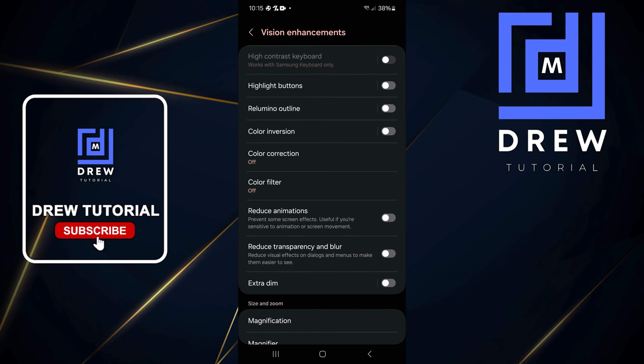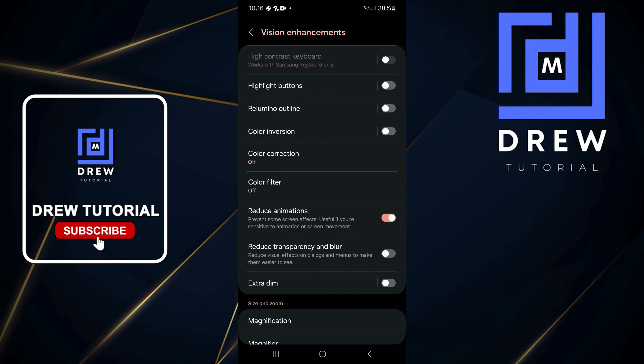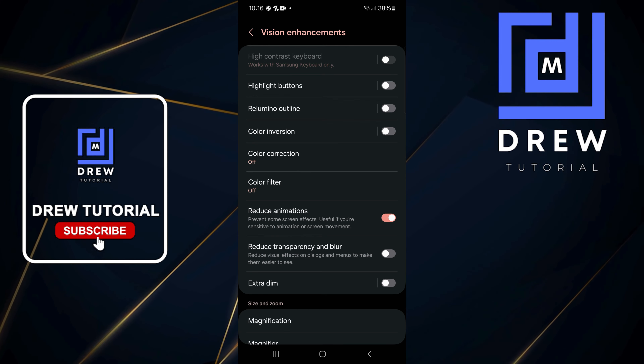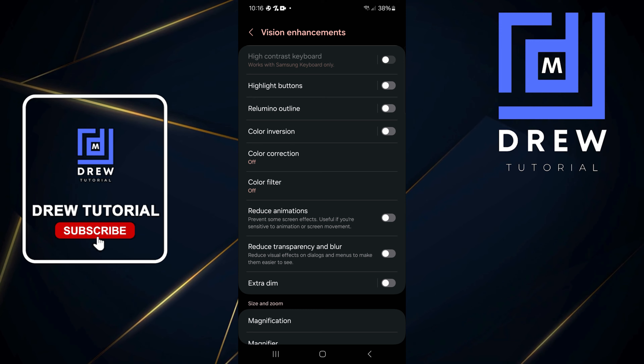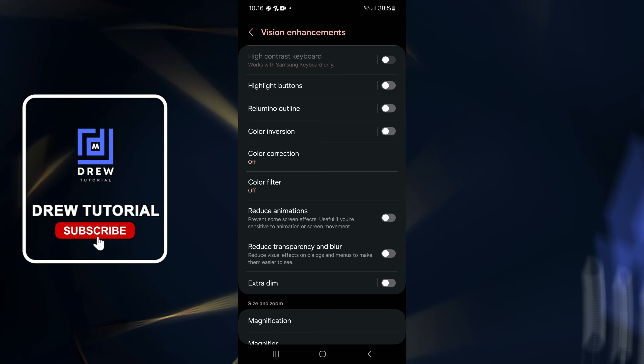If you want to turn this off, simply toggle on Reduce Animation. It's up to you — you can toggle it on or off. That's all there is to it, very easy and very simple.